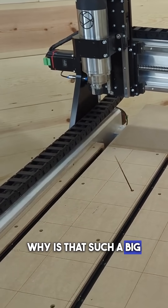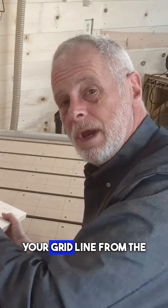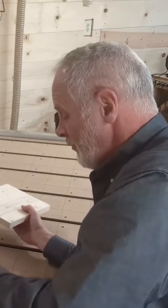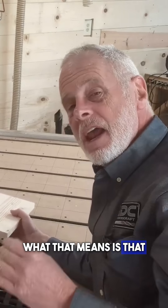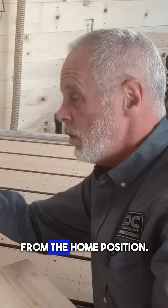Why is that such a big deal? It's because when you actually start carving your grid line from the machine home position, every grid line is going to be a factor of four inches from that home position — or 100 millimeters — in both directions. That means every XY intersection point on your machine will be a known location from the home position.